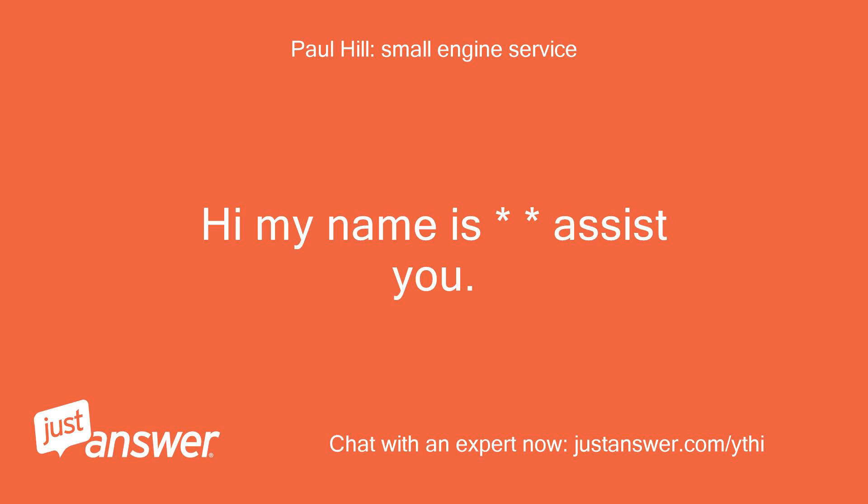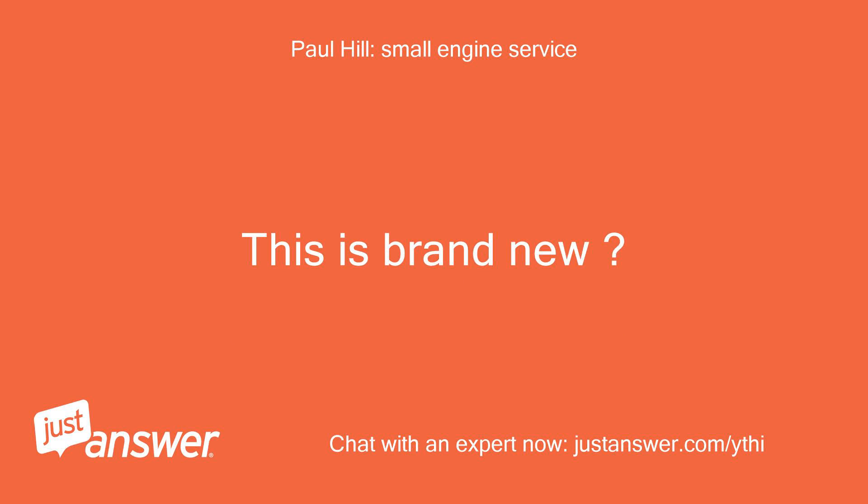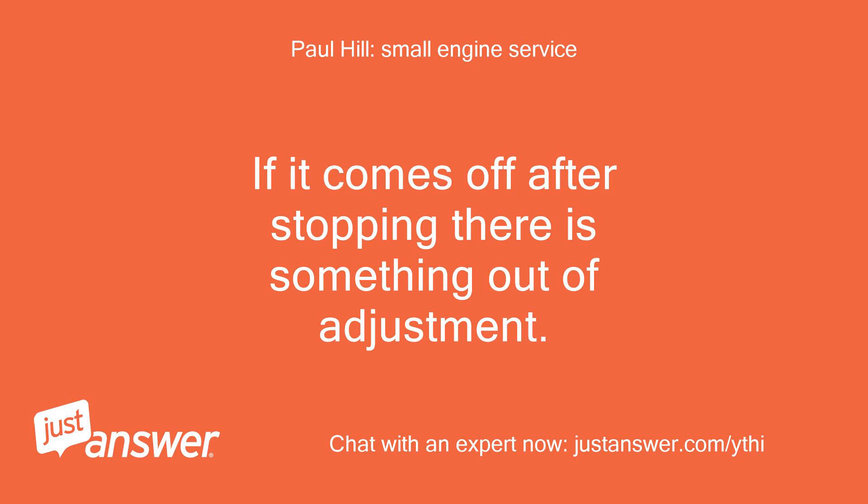Hi, my name is Assistu. It sounds like the guards that keep the belt from falling off are not in the correct position. This is brand new? Possibly the deck is not level or something has come loose. If it comes off after stopping, there is something out of adjustment.